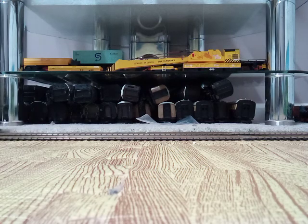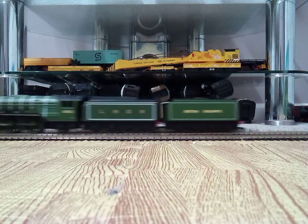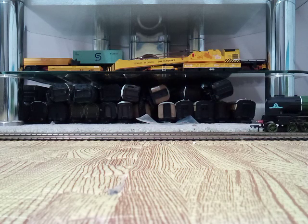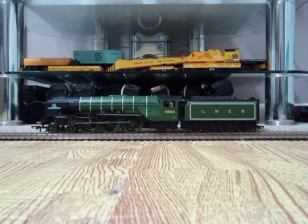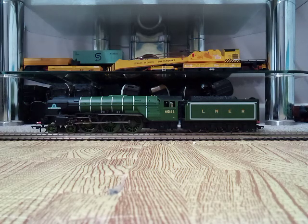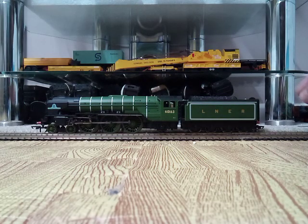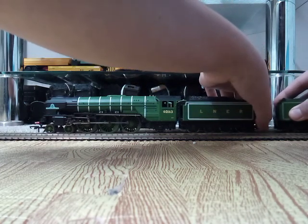Right, there you go. Go to the controls and move them like that. There we go. So we know it can work going around the track. So what I'm going to do is send it forwards - thought so, it's come loose again. What I'm going to do is make it go around the track and I'll show you what it looks like going around the track. Hopefully the tenders don't come uncoupled, which now I've just said that, it probably most likely will.